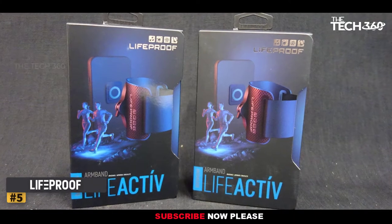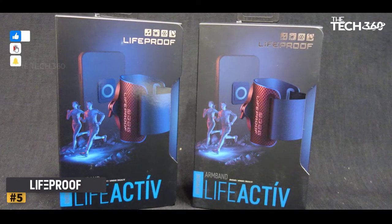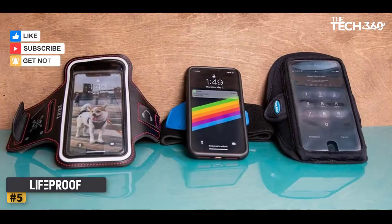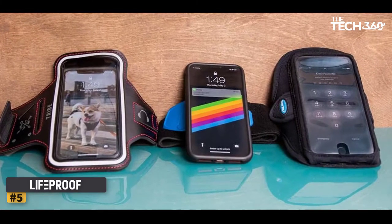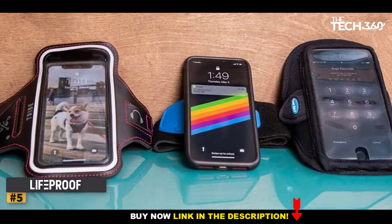Another important thing to note is that this armband doesn't offer any protection from the elements since your phone isn't encased in a sleeve of any kind. However, if you're a serious runner who needs GPS navigation and likes to switch up your playlist often, we think you will enjoy this model.